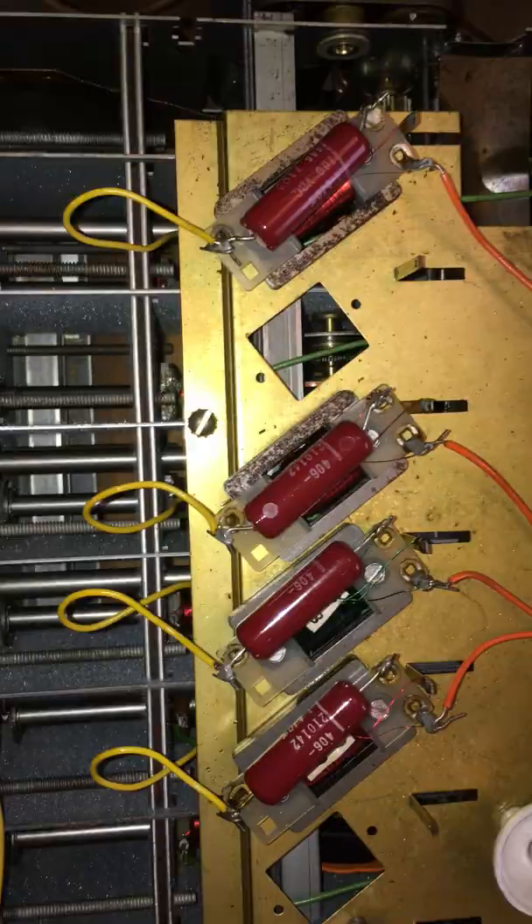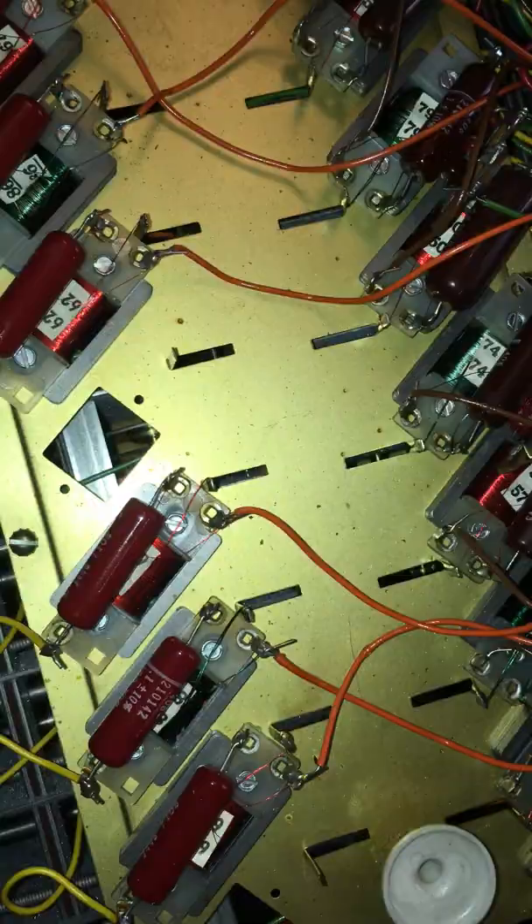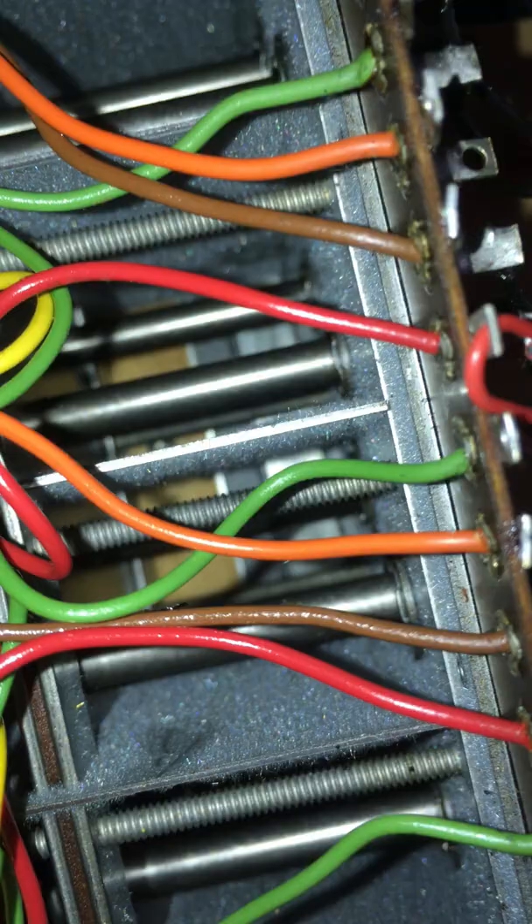Everything looks fine, however the screws that were holding down the capacitor board — most of them were loose. Surprisingly loose, actually, to the point where there's one missing. It's actually still in there — you can see it. God knows when that came out; it could have been decades ago. There's nowhere far for it to go thankfully, so I just need to magnetise a long thin screwdriver and get that out.